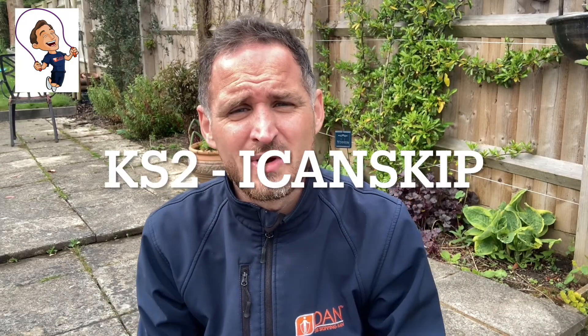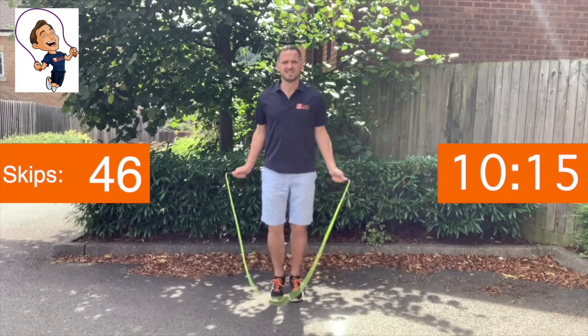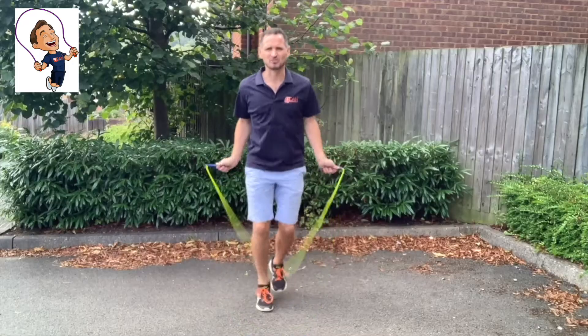For key stage two, we're going to start you in a series called I Can Skip, where we want you to focus at the starter skipper level doing what we call single bounces. It's literally feet together, rope hits the ground, and you jump once as it hits. We're then going to move on to the second link, which is still in I Can Skip, but it's at a level called Simple Skipper, which is just slightly more difficult, and there we want you to focus simply on running on the spot.